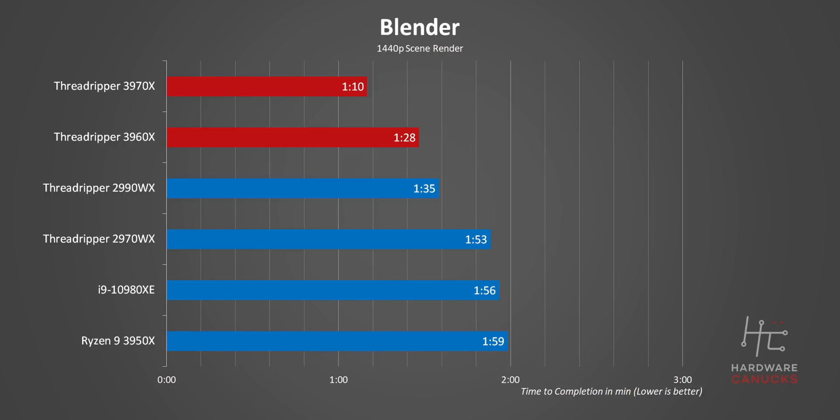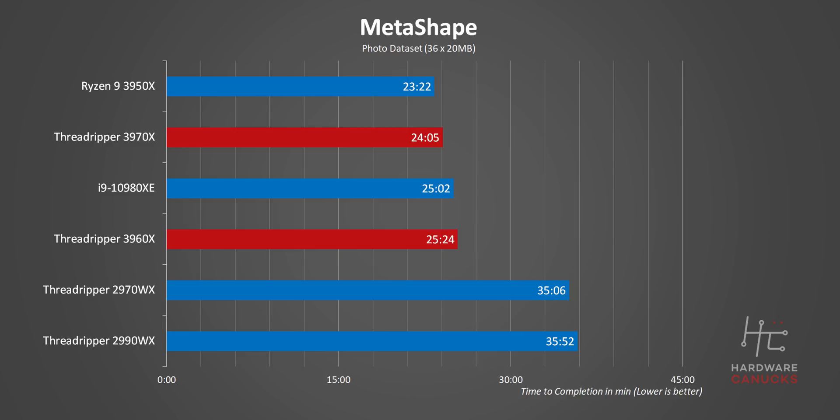Blender just continues with third-gen Threadripper whipping up pretty much every other CPU we have on hand. The 3960X is hands-down beating the 2990WX, even though it has a lot less processing threads. Metashape is also pretty interesting since it uses both multi-core and lightly threaded workloads depending upon the task. That's why the Threadripper CPUs don't perform quite as well compared to purely multi-threaded situations, but their improvement versus previous-gen CPUs is massive.